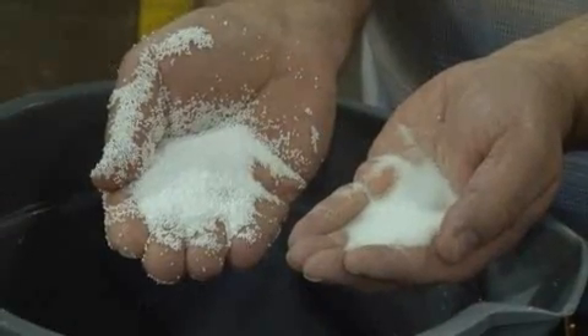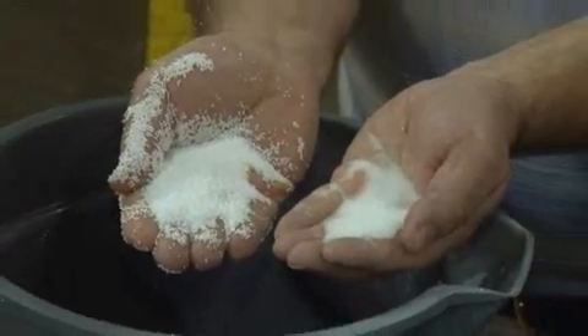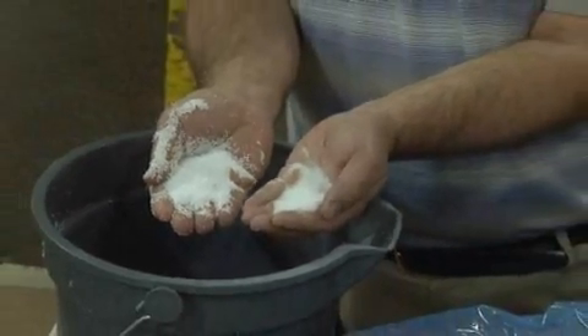Once the bead has been puffed into a foam, it's set into molds in our cup machines. There, it's heated again, and the heat causes these little beads to fuse together. Once it's cooled, it will retain the shape of the cup, and that's how we make our cups.